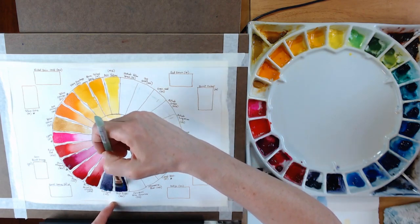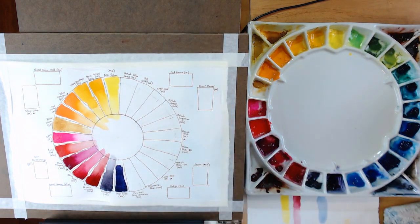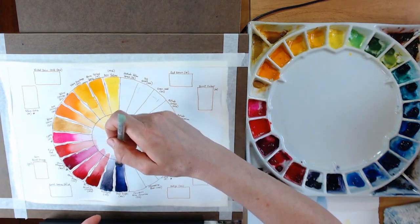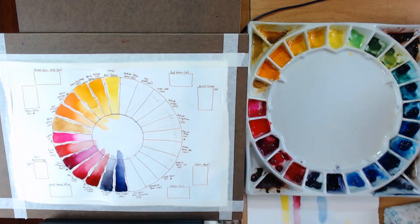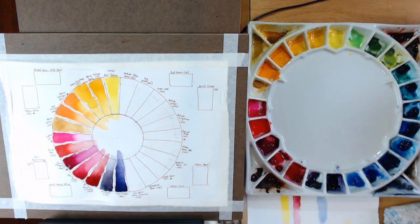The next color is Dioxazine Purple by M. Graham — this is a rich purple, one of the secondary colors. We know secondary colors are what you get when you mix your primaries — so purple comes from mixing red and blue, placing it between those two on the wheel. It's a nice purple color.